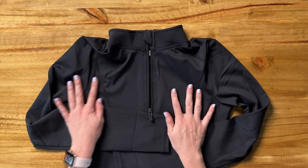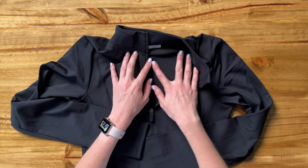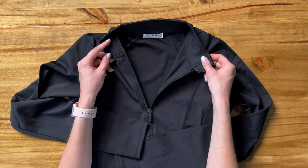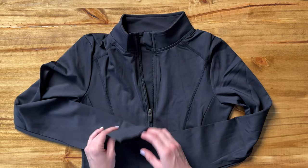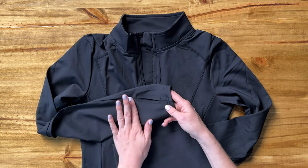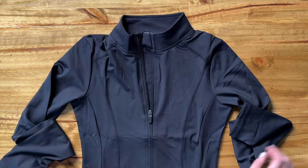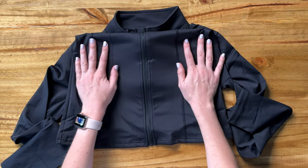The zipper runs really smoothly all the way down the jacket. It's a nice athletic material, same on the inside, same material all the way around. The sleeves have thumb holes right here, which I love in my athletic gear — a little bit longer sleeve with a thumb hole, so that's perfect.